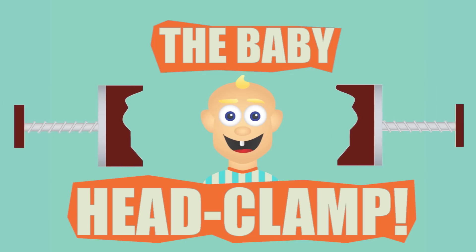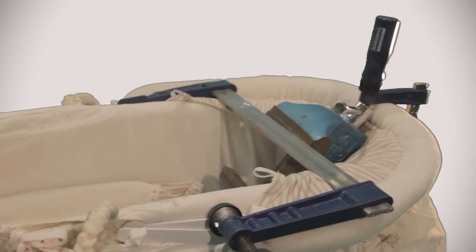Why not use that fact to manipulate your baby's features with a baby head clamp. With a baby head clamp you can manipulate your baby's features into any famous face you choose — Beyonce, Lady Gaga or Bob Geldof.